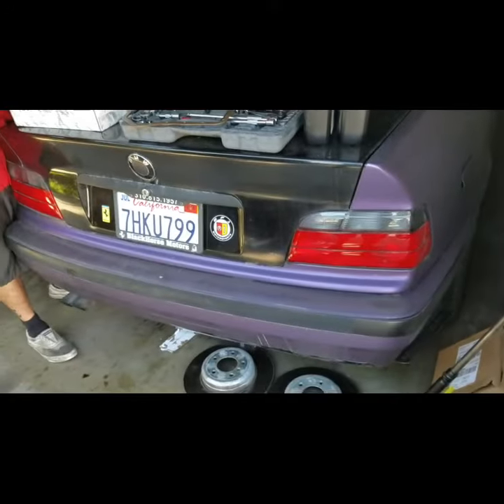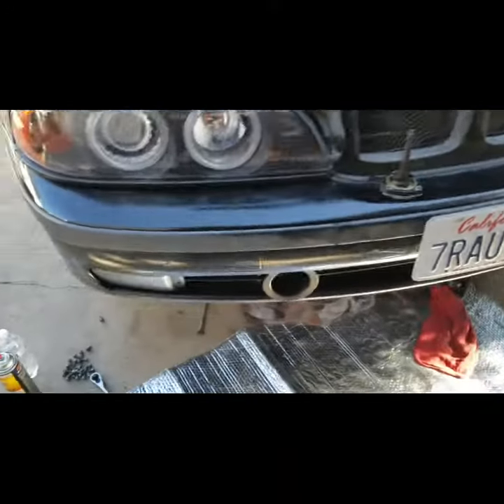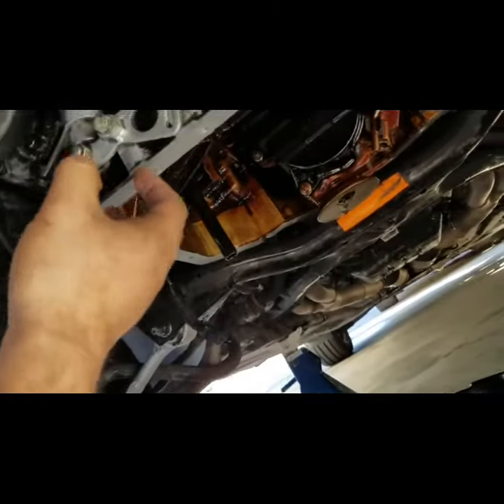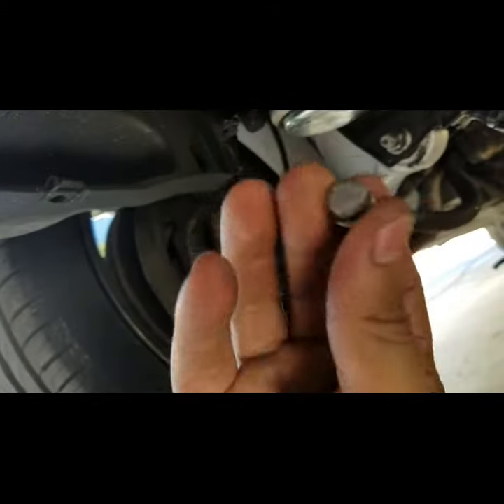We got another beamer we're restoring right here — 36. We got a toast already. What we're doing on this one right now: it was leaking oil. What we noticed — we just took off the oil pan. It's just 10 millimeters, really simple guys to do.